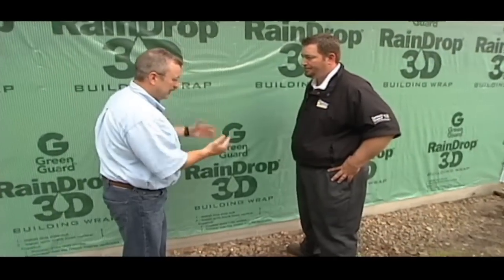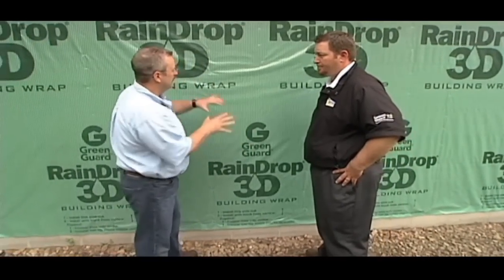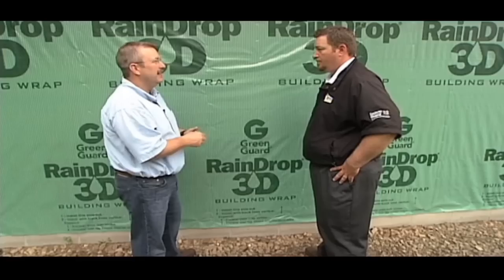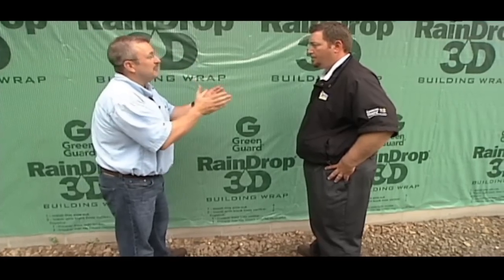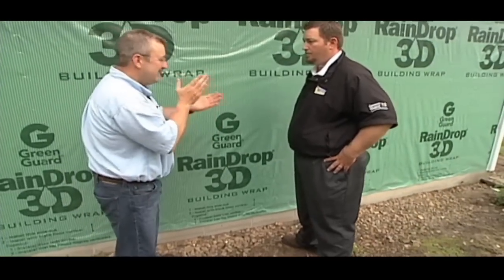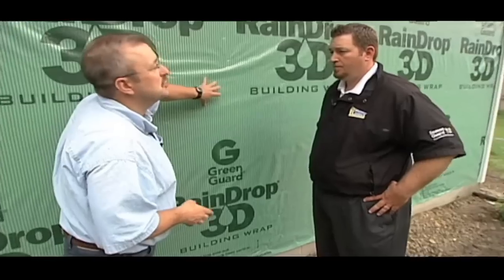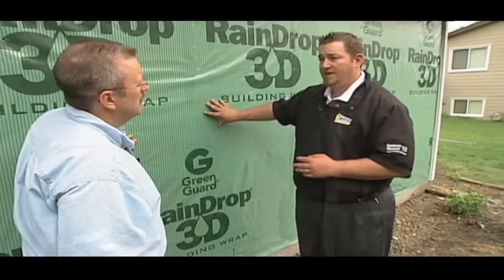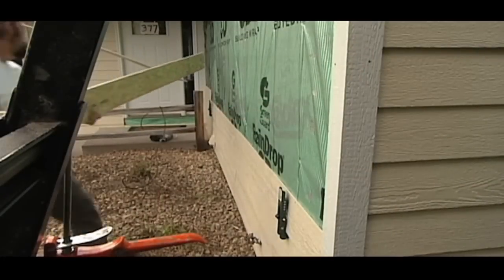When we talk about being an educated consumer, it's about those products — the end products — and it's about understanding the experience of the contractor you're dealing with, because you need an experienced contractor to do the job right. There's just as much detail, if not more, going into what happens before the siding than what goes on with the siding itself.